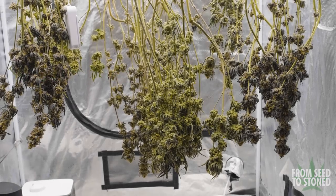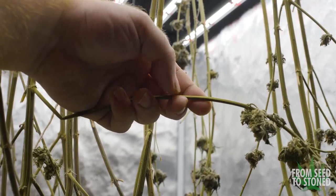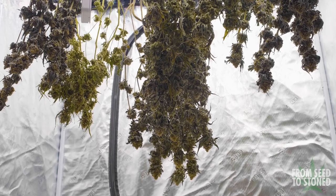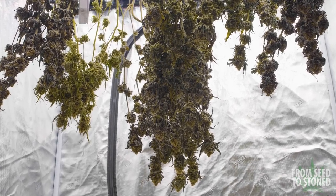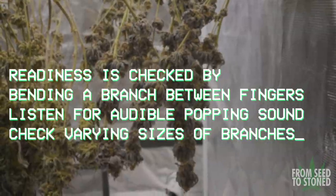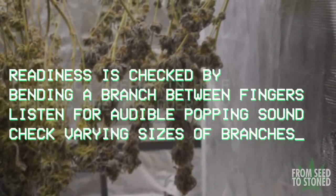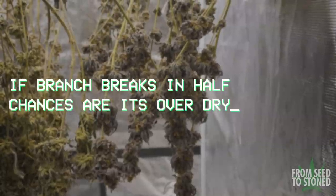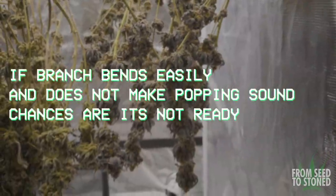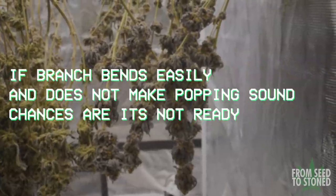At around 10 days in, I'll hop in the tent and test the readiness by bending a branch between my fingers. If the branch bends easily without making any kind of snapping sound, I know the plant is still retaining too much moisture and is not ready to come down. What I'm looking for is an audible snapping sound where the branch essentially cracks but does not break clean off. It's a method that's mastered with practice, but what you don't want to see is the branch breaking clean in half, which would be an indicator that the plant is too dry. There are some fancy moisture meters you can use, however I prefer to do it the old school way by hand.